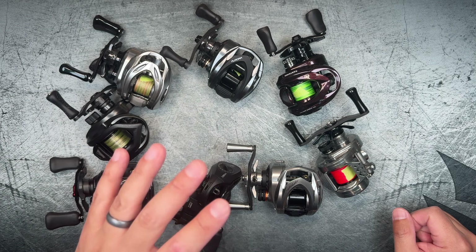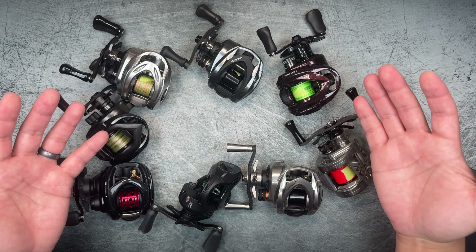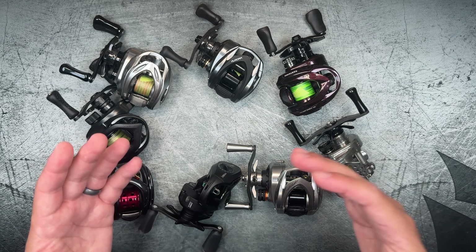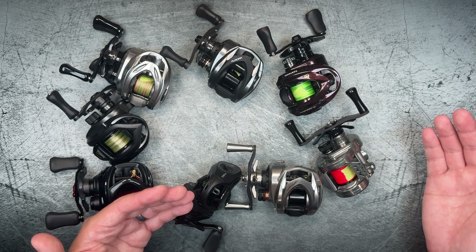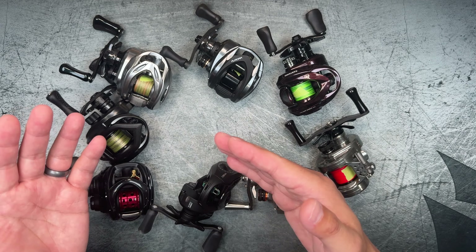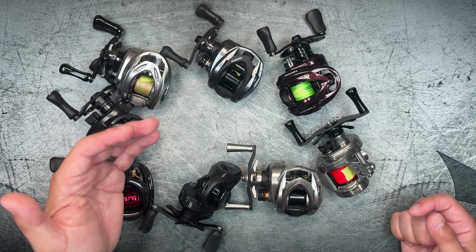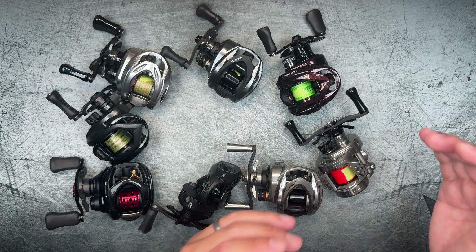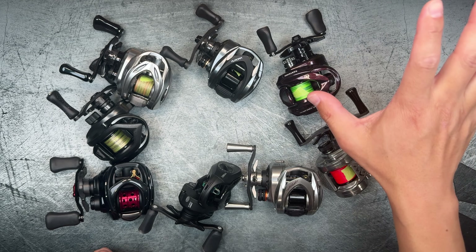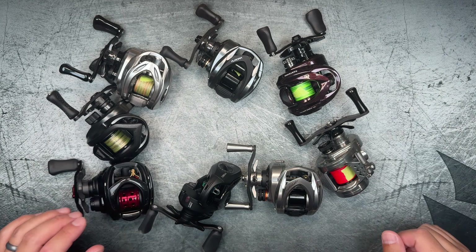You have to take all of this with a very huge grain of salt because I'm a human, and whether I like it or not I may have some subconscious biases towards certain reels. Also, the way I'm casting is not going to be exactly the same for all of these reels — it might be slightly different and I won't really be too aware of that. I also cannot control environmental factors. Wind is definitely a huge factor, and I try to wait until the little windmill in my daughter's backyard stops moving before I cast.